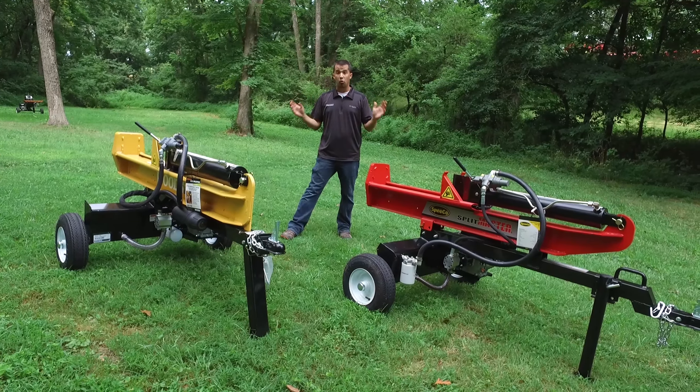The Woods branded splitter has specs in two areas that make it a little more capable than the Spico model. The Woods cylinder has the same 24-inch stroke but it's four and a half inches in diameter, giving it a little more surface area for a stronger push. To keep the cycle time from slowing down, it uses a higher-flow pump — 13 GPM rather than 11 — to create the additional flow needed to maintain a quick cycle time.